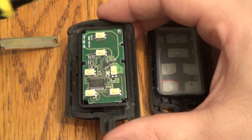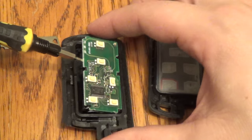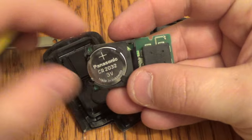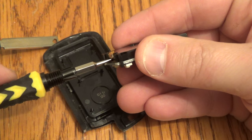The battery is underneath this little motherboard thing here, so you can just bring that out. First time you do it, there's a little sticky pad right here. There's your battery — take your screwdriver and push it out right there.